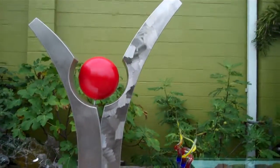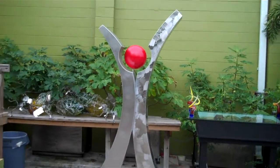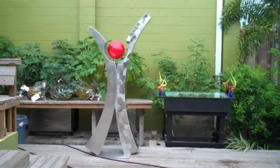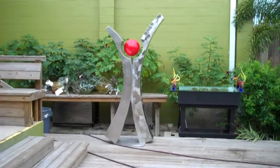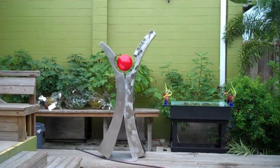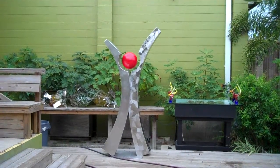With its hands stretched out and its feet, the red ball kind of makes the head. It's just a really sharp design and I love this piece. It's made out of 316L stainless.